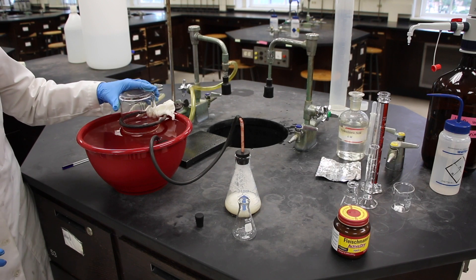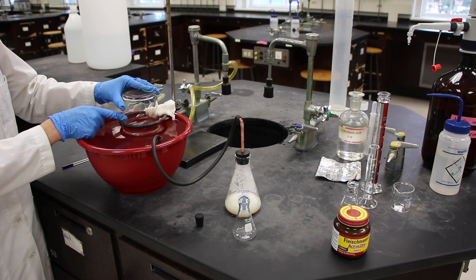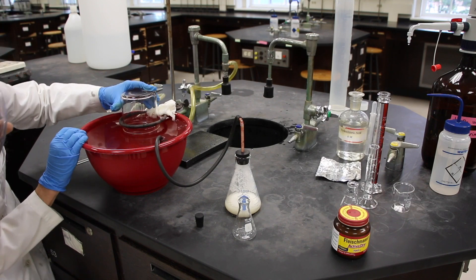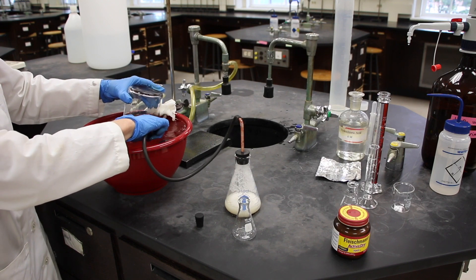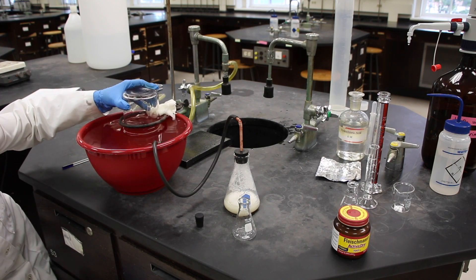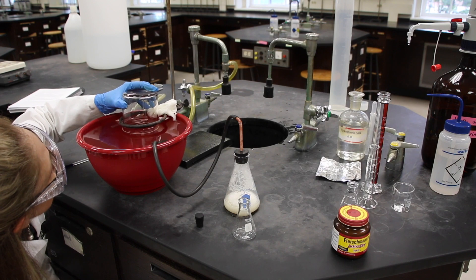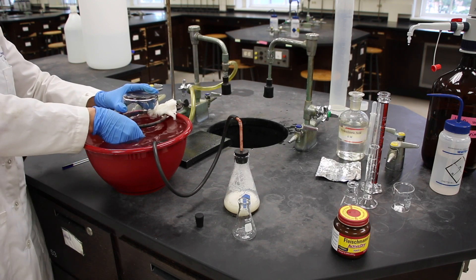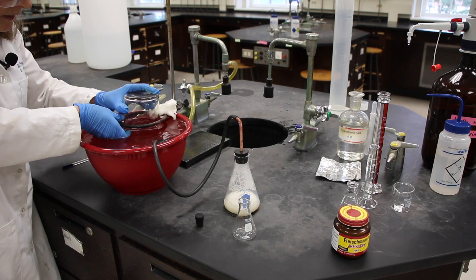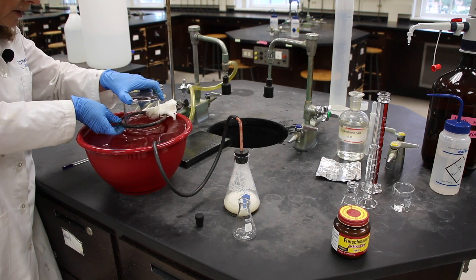So what we'll do now is we need to equalize the level of the water in the bowl and the water in the bottle. That will ensure that our pressures are the same. I'm going to do that first by removing the delivery tube so it sits a little bit lower. It looks like they're about equal now, and I'm going to move the rubber band to that level of water in the flask.